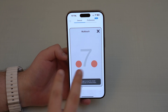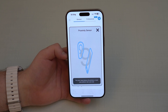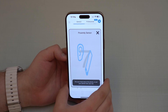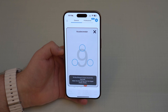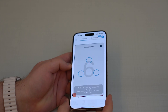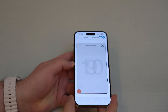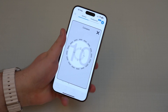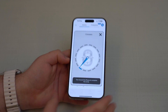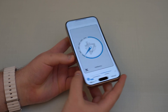Now multi-touch — go ahead and tap with two fingers. Multi-touch is working. Proximity sensor — bring it close to your ear. There you go. It's also going to ask for the gyroscope and accelerometer, so you move it like you're playing a game. Then gyroscope as well — move it around. And compass — go ahead and do a 360.